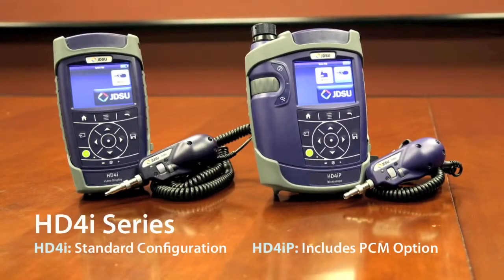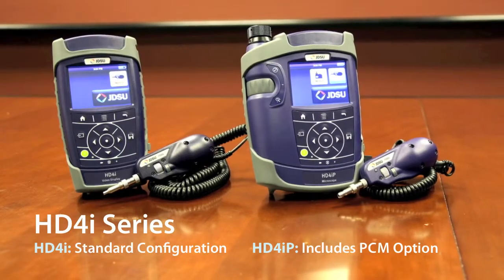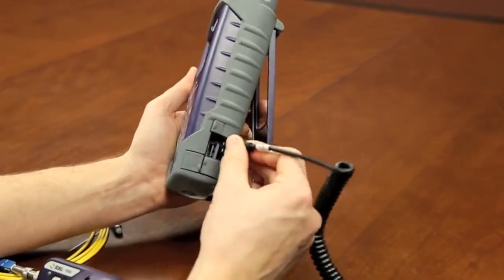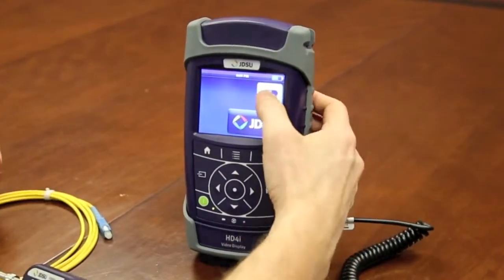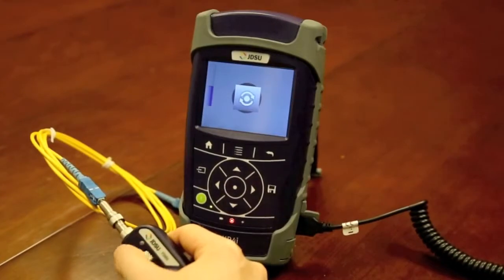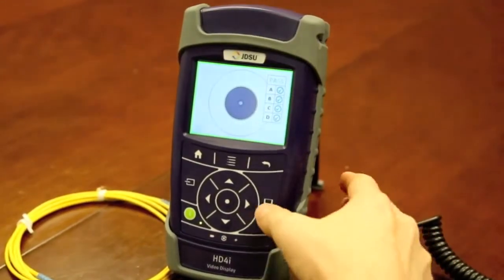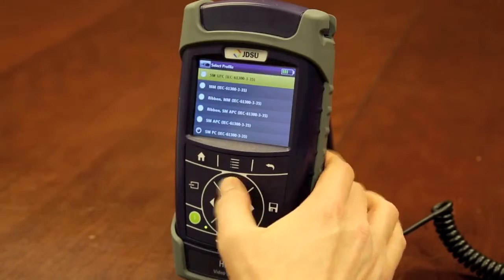First is the HD4i series. It has a 3.5 inch color touchscreen video display with two USB ports on the side so that you can connect a P5000i digital analysis microscope to view a fiber endface and also run an automated pass-fail certification to an IEC standard or your customer's desired acceptance criteria. It comes pre-configured with all the acceptance criteria from the IEC standard already on the device, but if your customer has different thresholds, you can configure it accordingly.